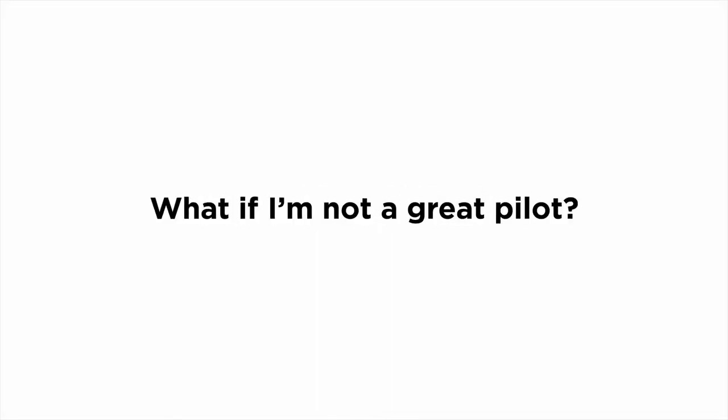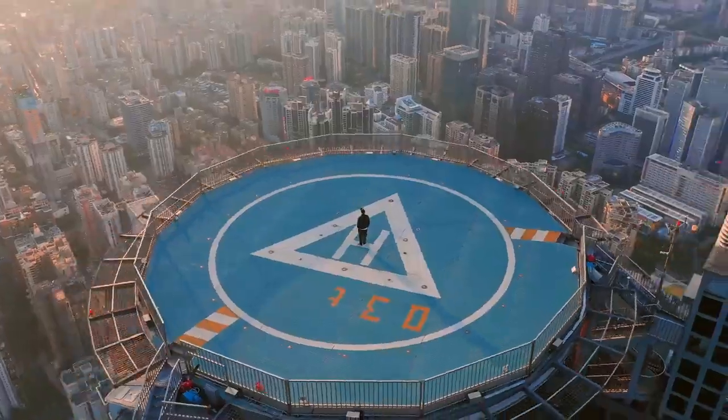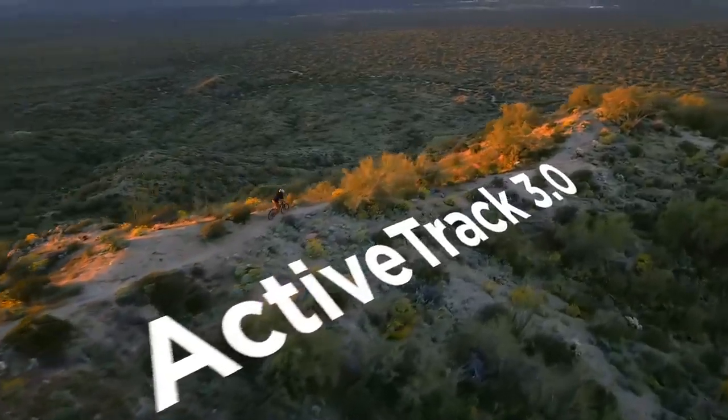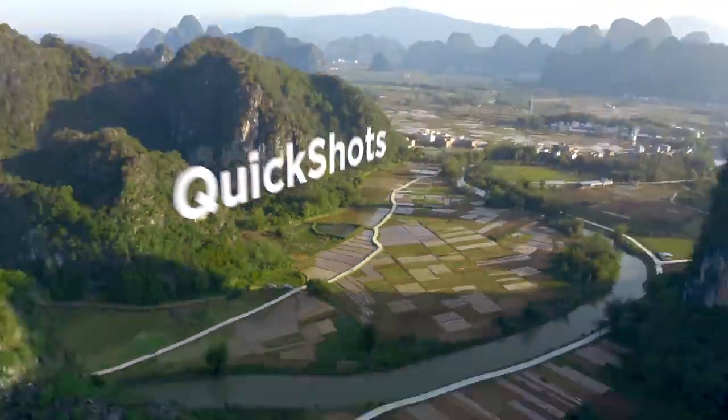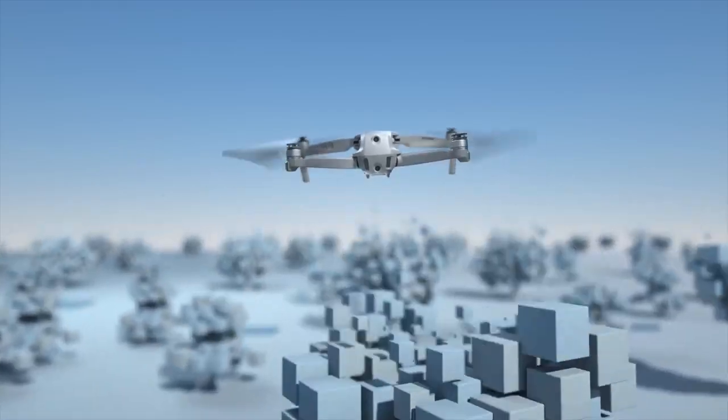What if I'm not a great pilot? That's where FocusTrack comes in, so you can fly like a pro. Or just press a button. Here's the best part — automatic obstacle avoidance.